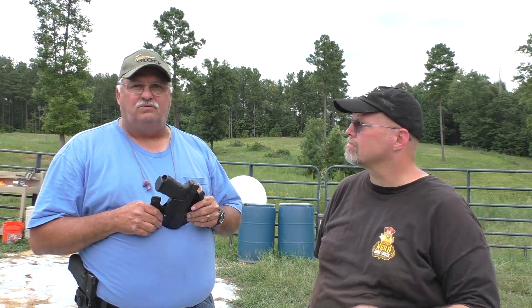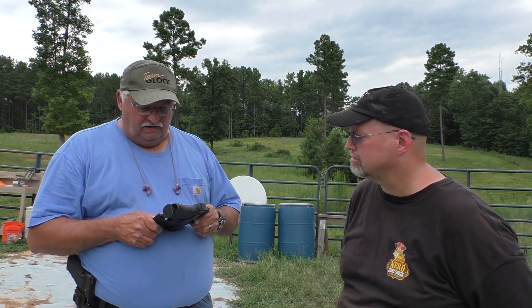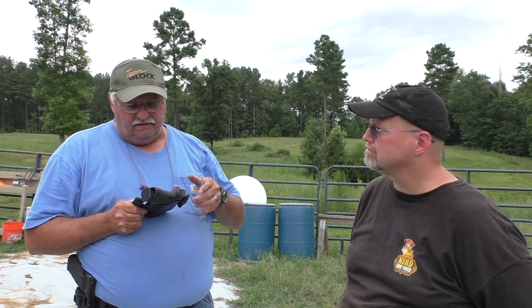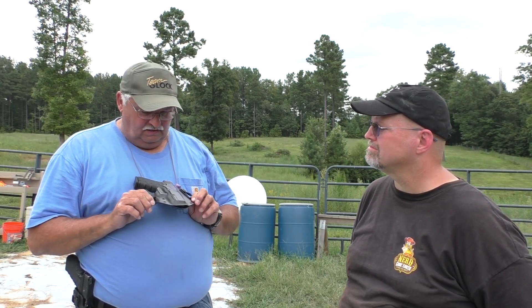I've tried every kind of way under the sun. I've got boxes full of holsters I've tried over the years and never could find anything really comfortable. I bought some Kydex holsters that people have made and looked at them — still weren't quite what I wanted. So one day I decided I'd give it a shot and see what I could do with it.